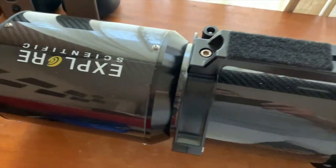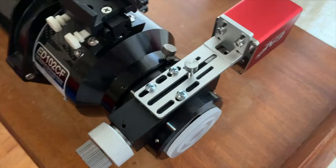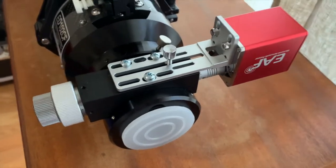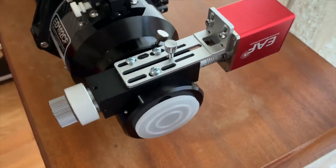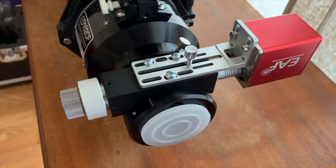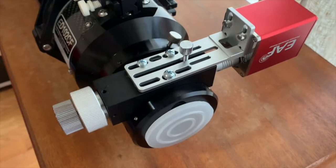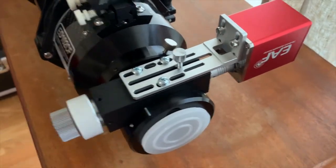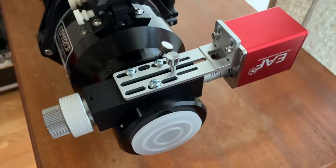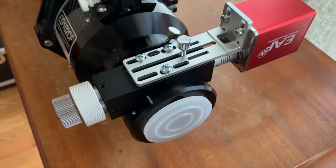Hi folks, guess what's different about this scope? It's missing a knob. This is the ZWO EAF mounted on an Explore Scientific ED 102 CF. I couldn't find anything on YouTube about mounting this, but I saw some mentions on Cloudy Night — they said you just need longer screws. Even though ZWO doesn't say it fits the Explore Scientific, this two-inch Crayford focuser fits almost like it was made for it. You don't need any special brackets at all, so it's very easy to mount.